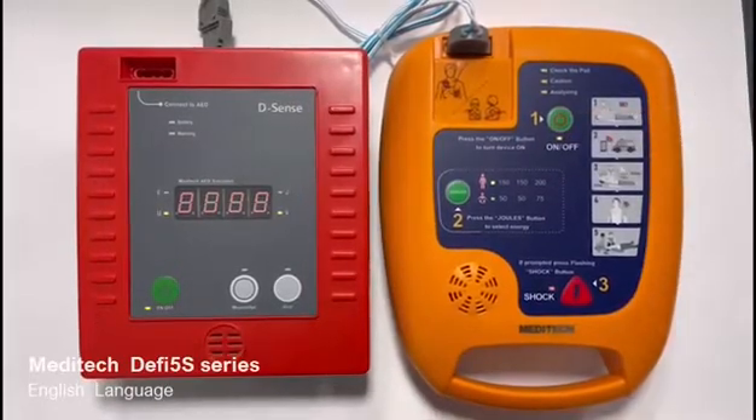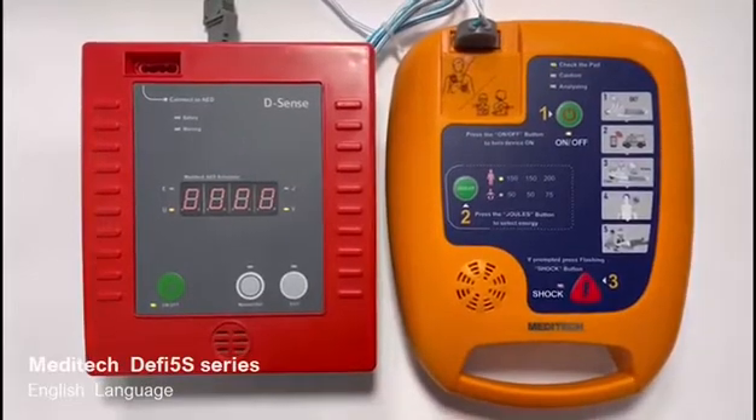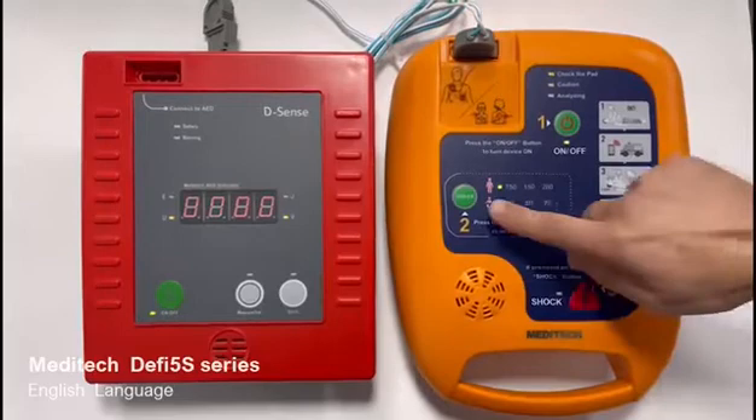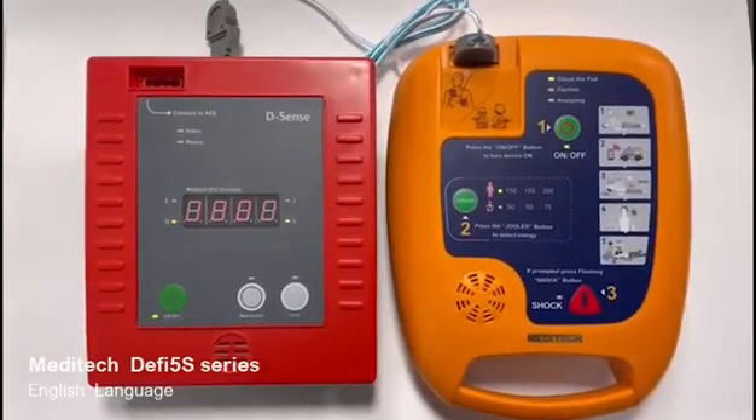System okay. Attach pads to patient's bare chest. Pediatric mode. Adult mode. Plug in pads connector.